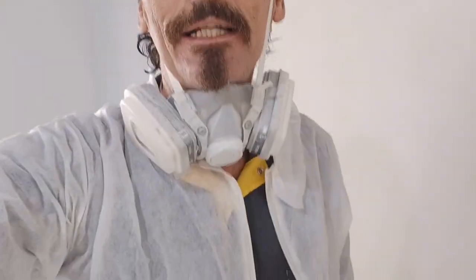All right guys, here we are today. I'm a working man — I'm spraying. I've got my spray suit on. We are spraying the walls here with a commercial sprayer. Check it out — we're getting a nice sheen here, good coverage.